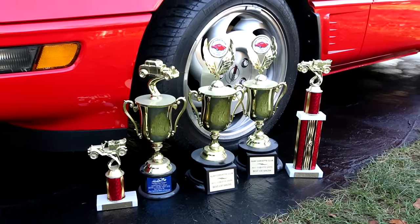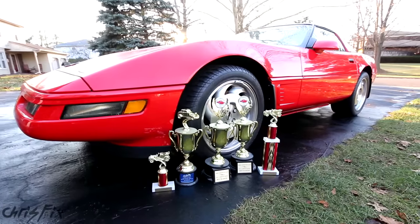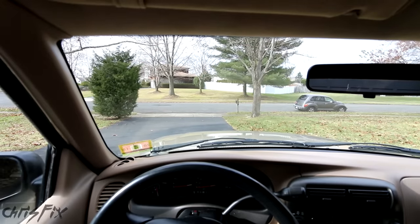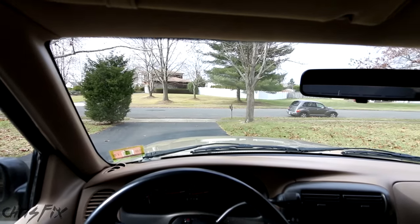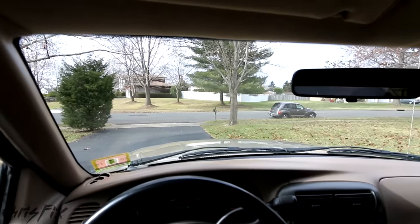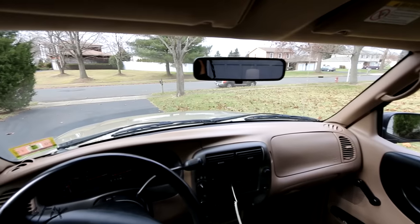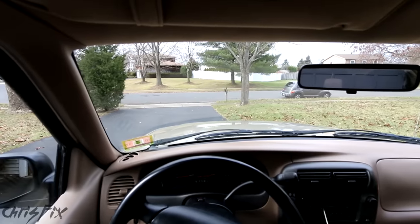Glass is the second largest surface on your car right after the paint, so for car shows having glass perfectly clean is essential for bringing home the trophies. And don't think that super cleaning a windshield is just for a show car like the Corvette. I do this on my daily driver truck, and the thing you look at the most every day is right out the windshield, so you don't want any dirt on there that distracts you from driving or strains your eyes.